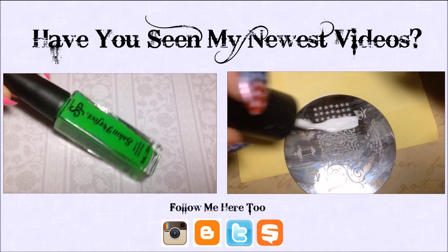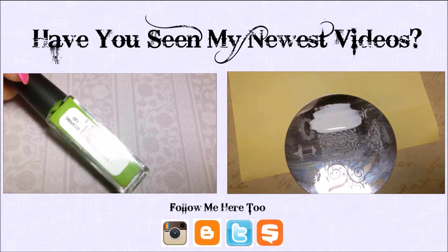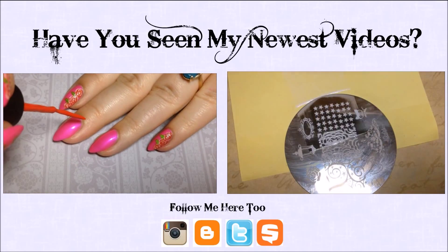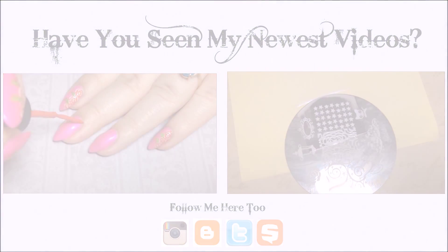I'm just going to take the white and place it onto the plate, and then I'm going to scrape the polish towards me with my Creative Shop Scraper. And then I'm going to pick the image up.